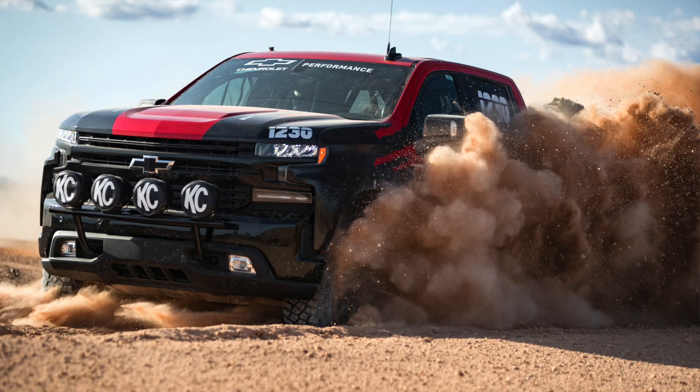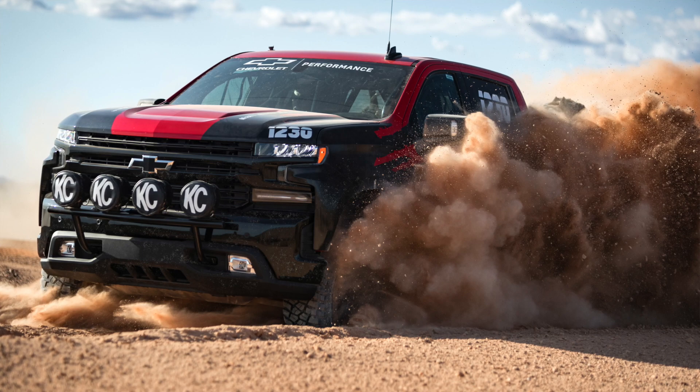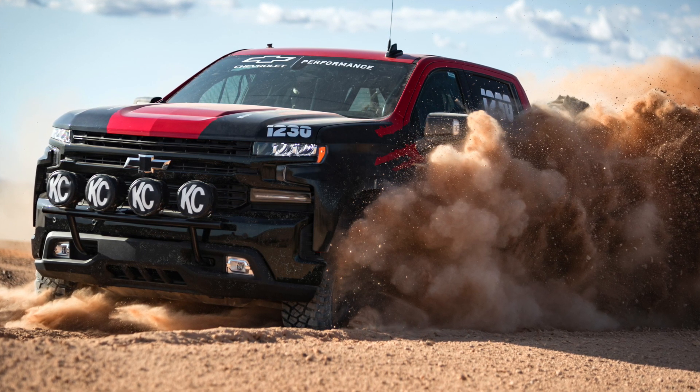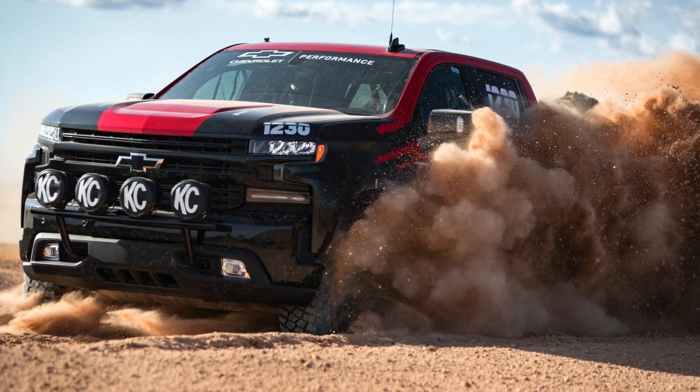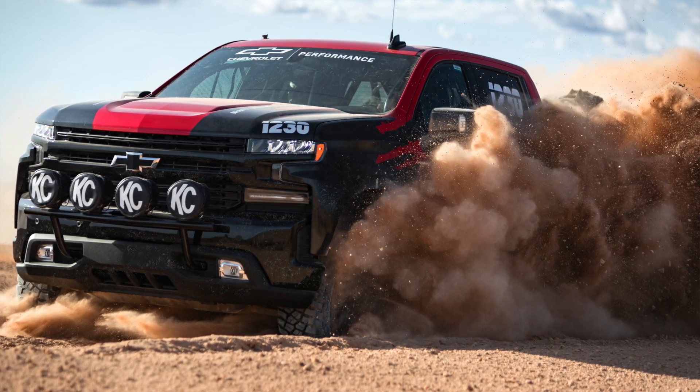What I am pretty sure about is that the suspension underneath will remain the same as what was in this race truck. It used unique long-travel suspension front and rear, jounce shocks, and a set of high-capacity Multimatic Dynamic Spool Valve dampers.